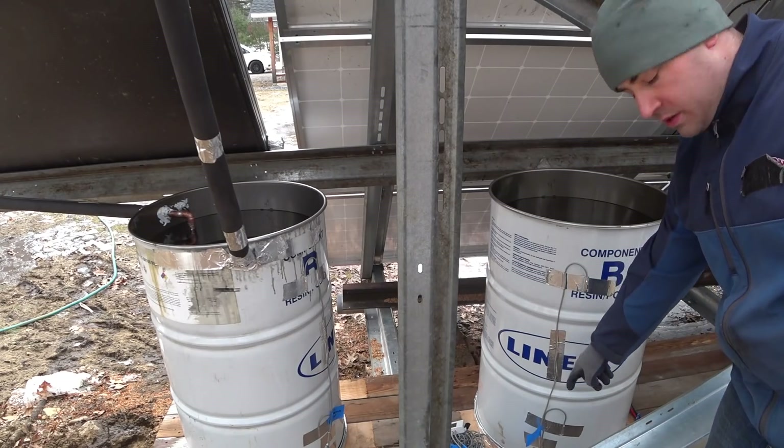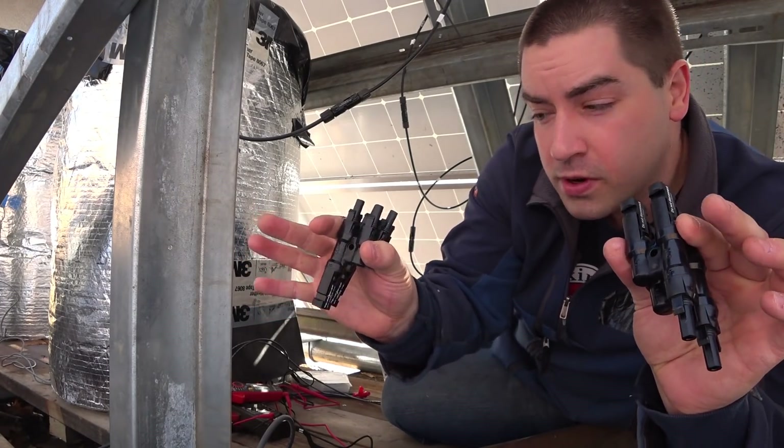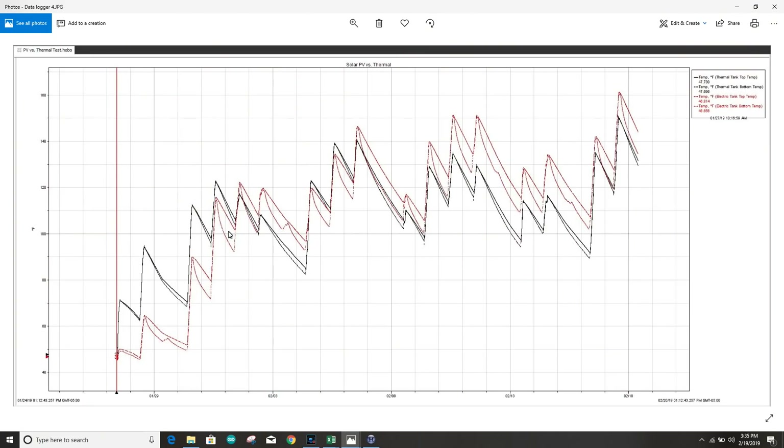Both tanks started out at 47 degrees Fahrenheit, and that's the water coming in from my town. Then the thermal tank really shot off right away — the first day it got really hot. The electric tank did almost nothing at first; that was my fault completely. I did not know how to wire those things up, but I figured it out quick and made a video just about how to wire the PV panels. Every day they're getting warm, every day they're getting cold. We had a little snowstorm over here, another snowstorm over here — that's when the panels are getting completely covered and just not heating up at all. This is really interesting: the thermal tank way outperforms the electric, and then just three days later, the electric tank outperforms the thermal. That has to do with the difference between the water temperature and the outside air temperature, which affects thermal but not the PV.